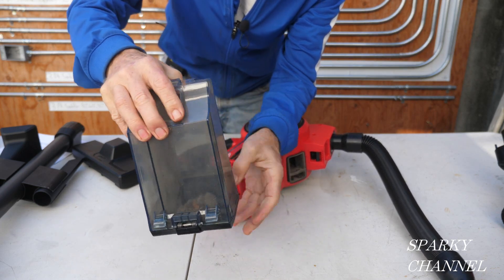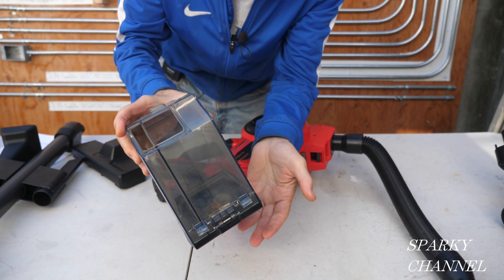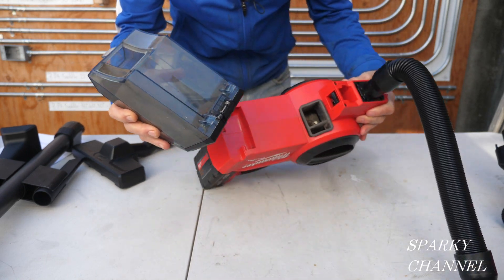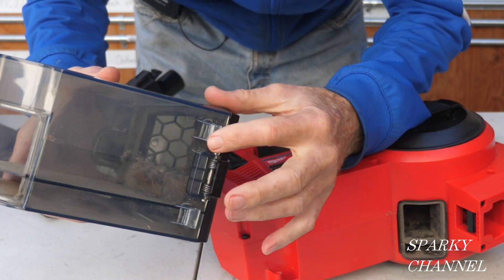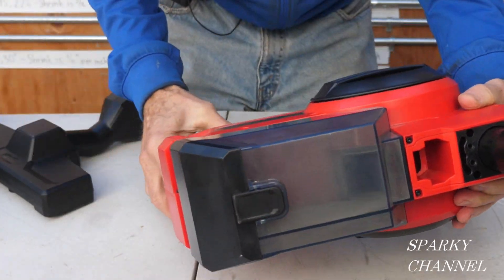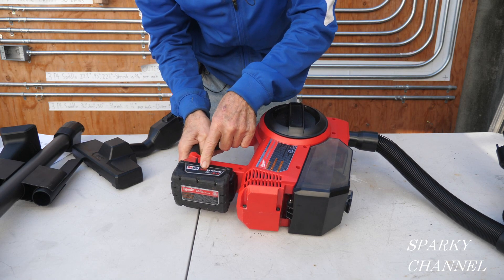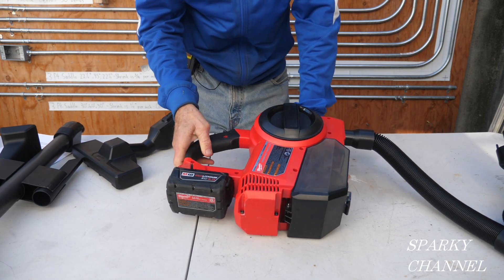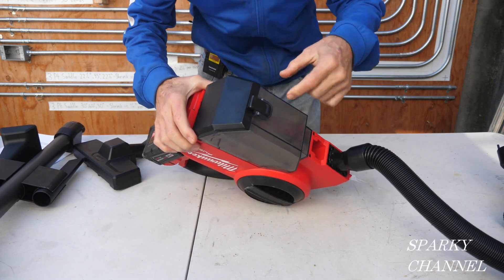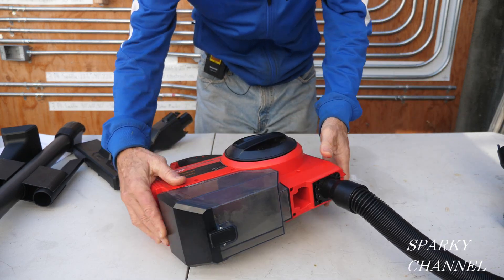So then you take this over to the trash can, open this up, and that dumps out your trash. That's how you do it without getting stuff all over the place. To put it back on, you put these items right here onto there like that and close it up. You can put any Milwaukee battery on here — I have a 4.0 amp hour battery and I'm on my second battery right now. The first one lasted about 15 minutes. Milwaukee claims that this two-part canister system gives you 50% more sustained power.